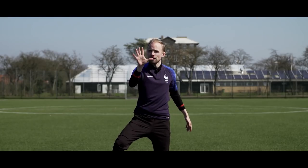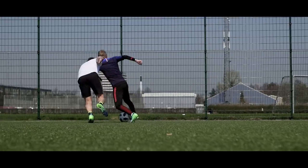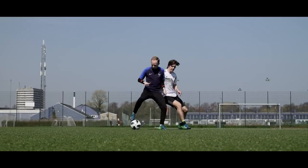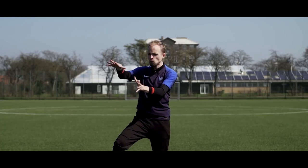So there you go — five wicked football skills that are usually done by Antoine Griezmann on the pitch. Who should we do next? Just let us know in the comment section right down below. If you want to learn even more cool skills, we've got some one-on-one skills for you if you click the video right down here.